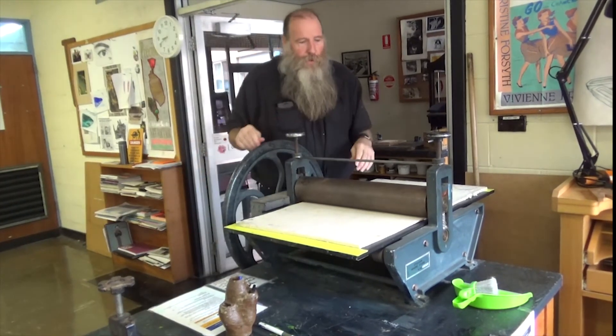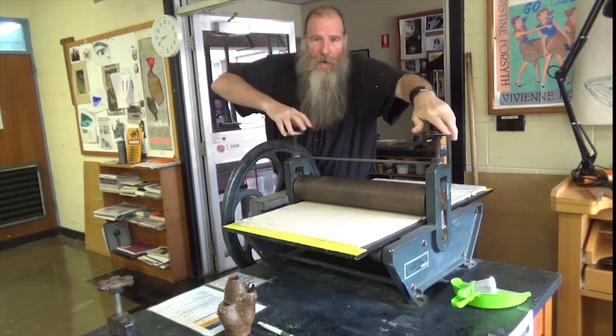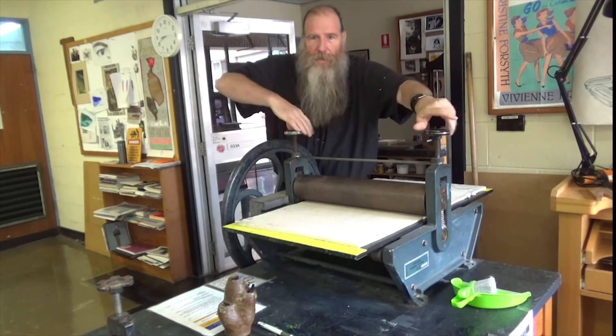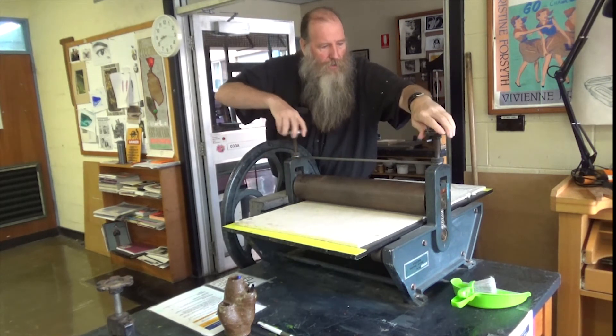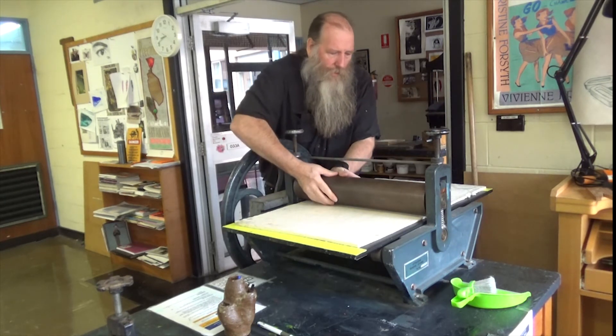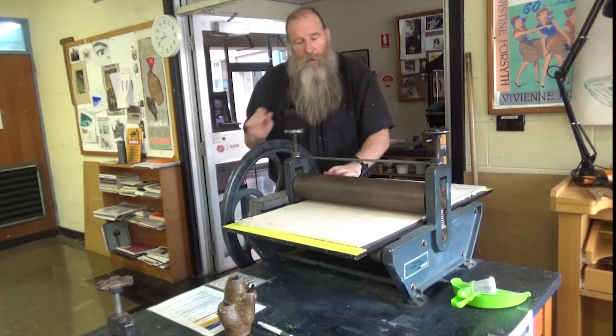At the end of the day when I finish printing with this one, what I tend to do is just lift it up. The higher you lift this roller, the easier these things are to turn because the spring is pushing it up. Make sure it just clears the blanket so you can turn it — that's how I leave that one at rest.